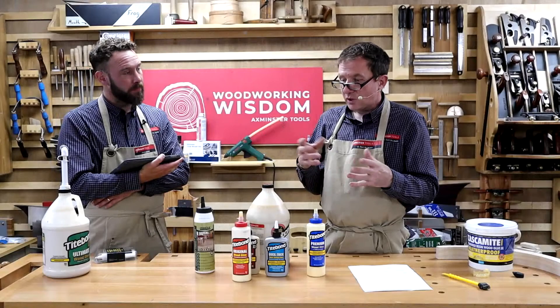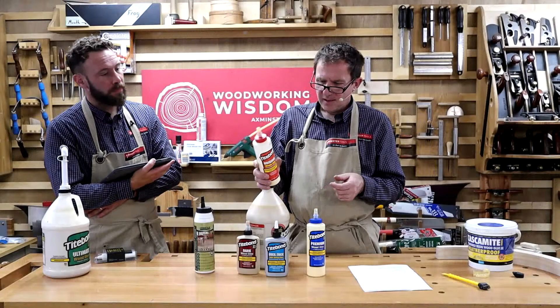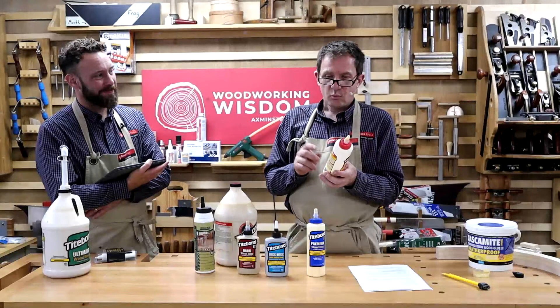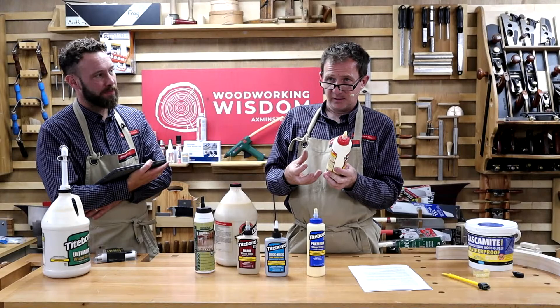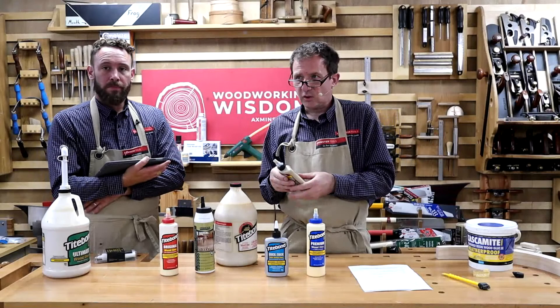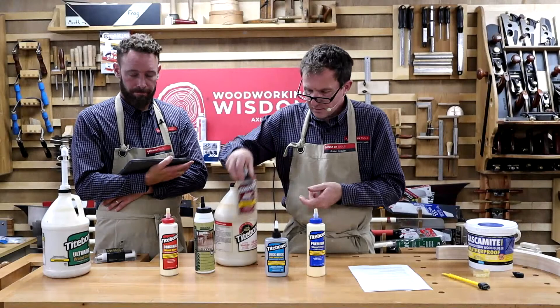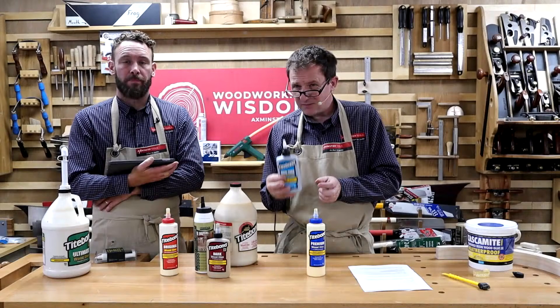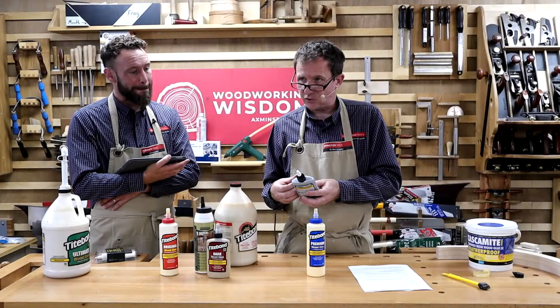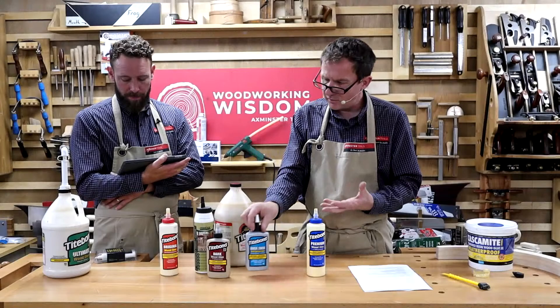Is there a difference between yellow and white PVA? The white actually has more molecules to help it stick — it's a bit stronger. You can also get dark-coloured PVA for darker woods so you don't get a visible line. There's also a quick and thick version — two times faster setting, which means less open time, but it's thicker so it doesn't run. There are also cross-linking PVAs, classified as Type 2 and Type 3, which are water-resistant — though not submersible — suitable for exterior use like windows, doors, or gates.